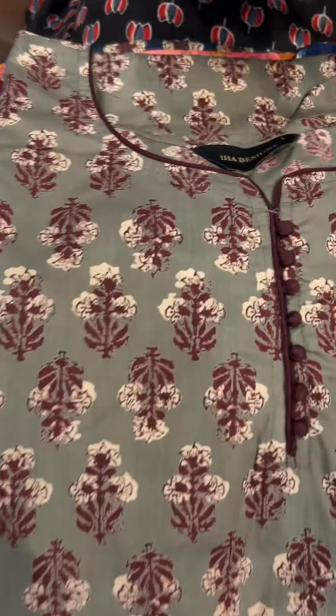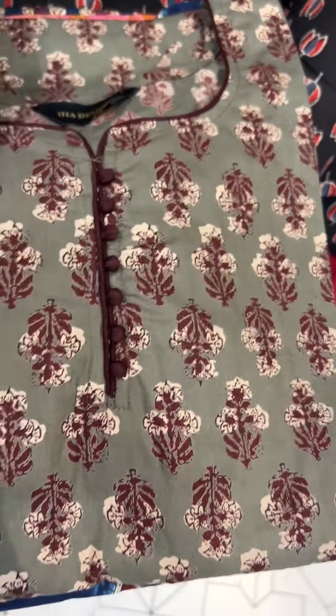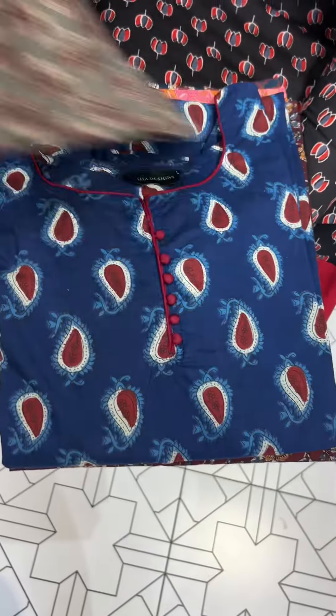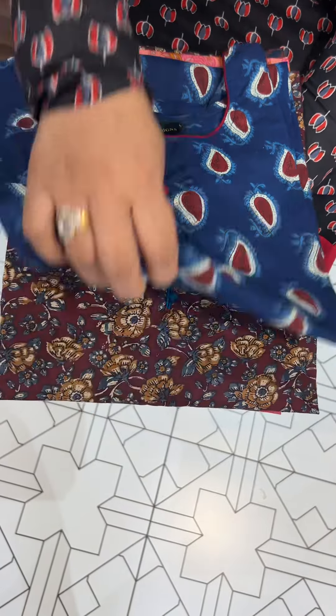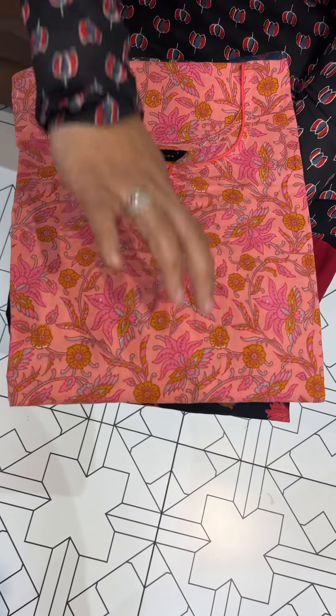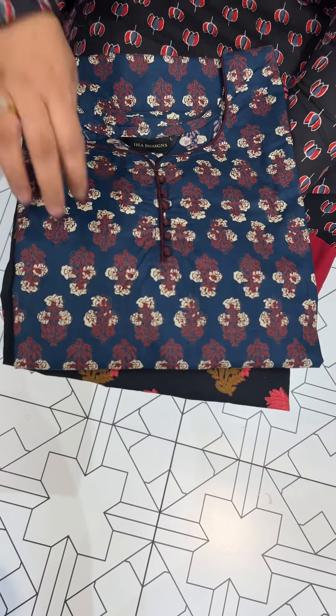In the printed cotton fabric, the neck is simple, the portly button is made in the hand block concept, and it has a beautiful print. Every print is added, and if you have a common type, it is soft and comfortable fabric.